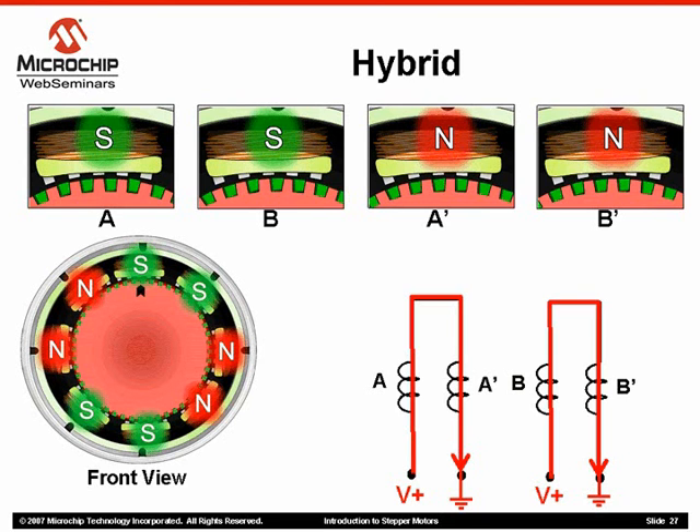In this slide, notice that stator poles A and A' are aligned perfectly with one of the rotor cup's teeth. On the other hand, B and B' stator poles are actually halfway, with half of the pole attracting one cup's tooth while repelling the other.